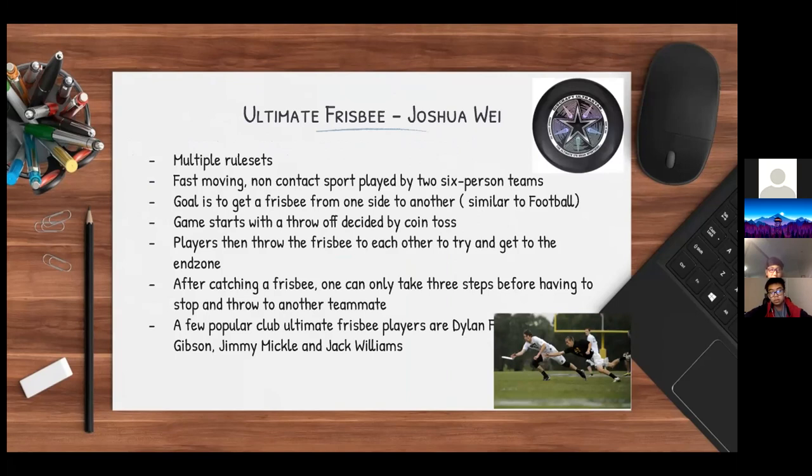The goal of the game is to get a Frisbee from one side to another, which is similar to football. The game starts off with a throw-off decided by a coin toss, and whoever wins starts the throw-off. Players then throw the Frisbee to each other to get to the end zone. After catching a Frisbee, one can only take about three steps before having to stop and throw to another teammate.